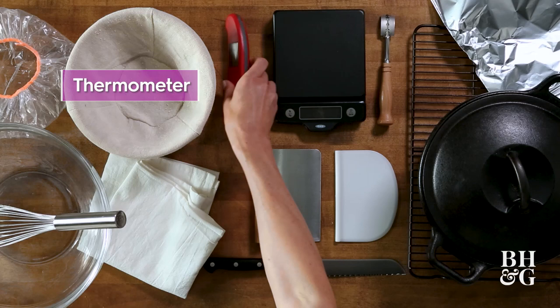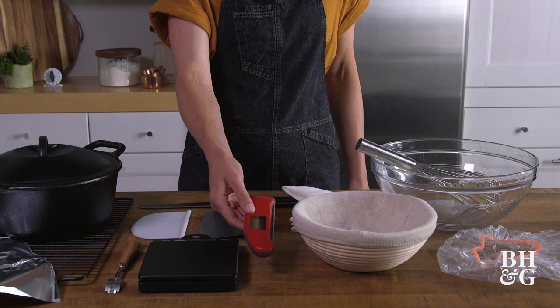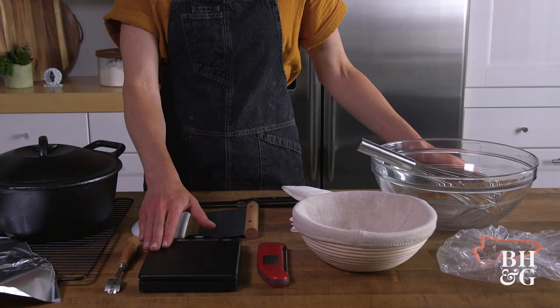A digital thermometer. This way we can use this to monitor the temperature of our water, the dough, and even the environment that we're baking in. A digital scale — I highly recommend using this over volume measurements. It is way more accurate and consistent.